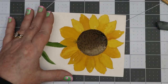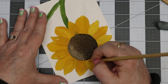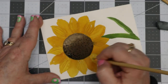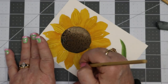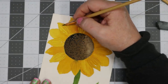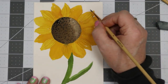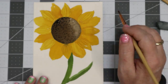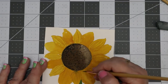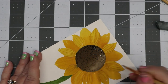Now that it's all dried, I go back and put more veins into the petals using that same shadow mixture from the back petals. Make sure you're curving it to go along with the shape of the petal. I do that on the back as well, adding a little bit of water to soften it up slightly. I do the same thing on the back side of the petals, especially around the top petals to make them look even more set back behind the front petals.